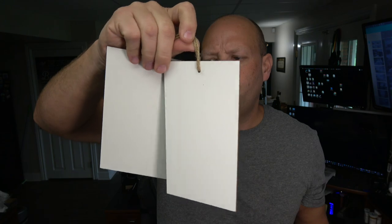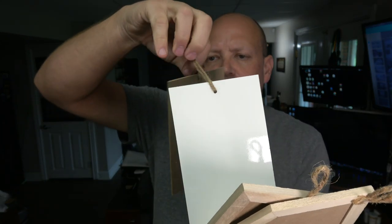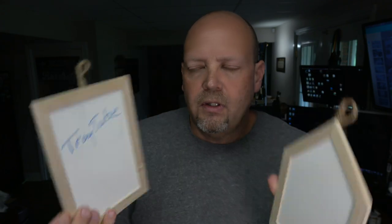Finally, the last items in the wood section are dry erase boards. There's a two-piece one tied together with string that you could hang across a nail, or maybe a two-sided one to hang over something — it's dry erase on both sides. Then there's a house-shaped one and a rectangle-shaped one, similar to the chalkboard versions. I didn't see dry erase markers in this section, but they probably have them over in the school supply section.